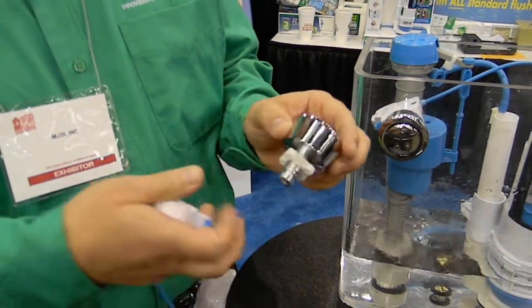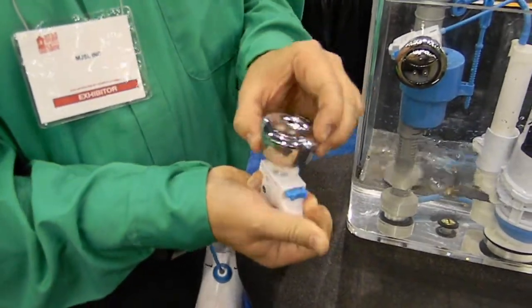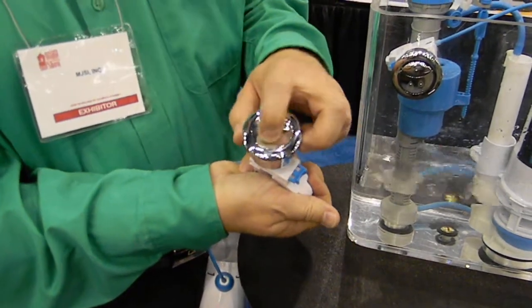You just tighten this up on the porcelain, press the little clip, and it snaps right in. Now you get a one or two flush option.